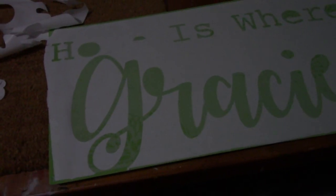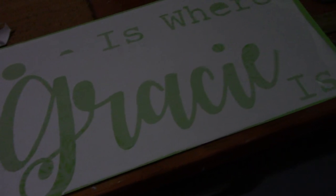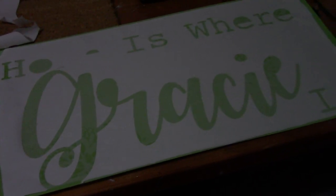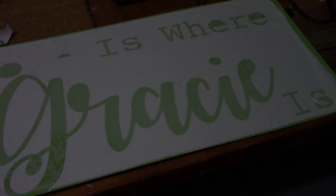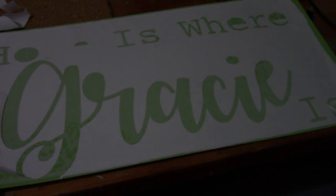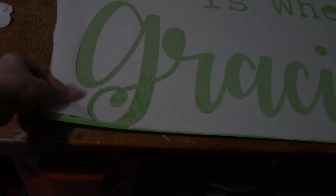This is regular Reynolds freezer paper that you buy in the grocery store. Make sure you have the shiny side down against the mat. I have a Silhouette machine and this is a Cricut 12 by 24 mat. I use regular Reynolds paper, shiny side down.